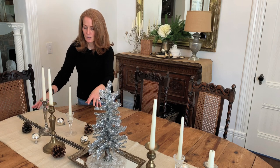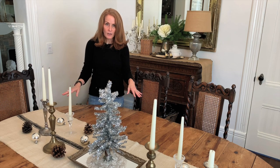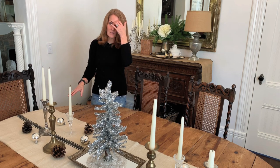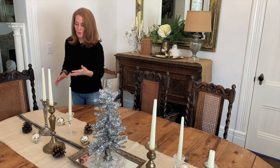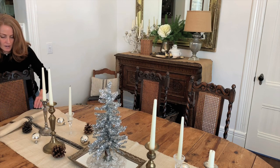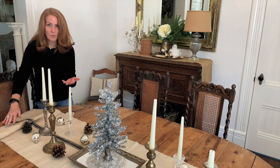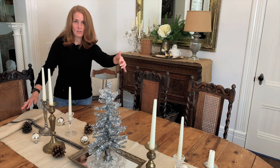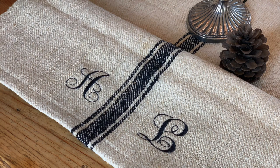I also have some vintage silver balls, and I splay them out across the table working in threes. If you notice: three candlesticks, three pine cones, three balls — same on the other side. And then this runner — I really need to show you this. It's a vintage grain sack, very rare to find in black, and it has embroidered monograms on either end. I did all four of our family initials: PK for Kelly and Peter on one end, and AL for Ava and Laura on the other. Such an heirloom — I'm so delighted to have it.